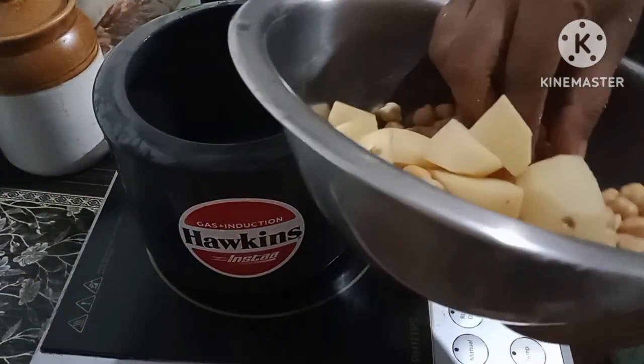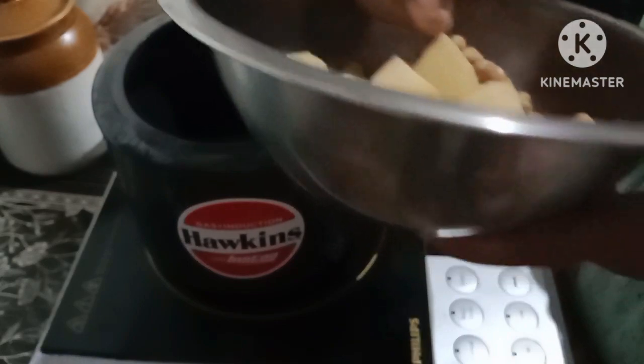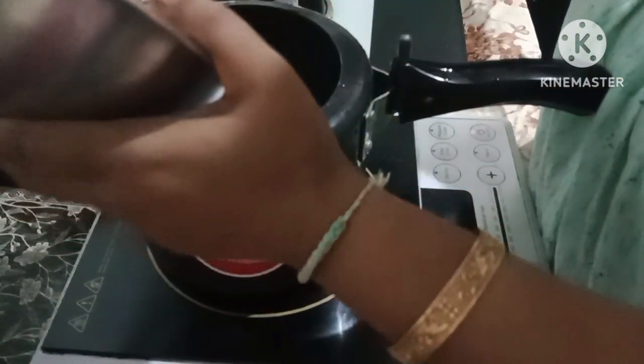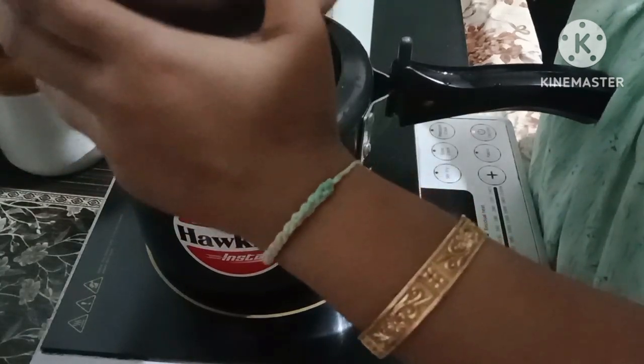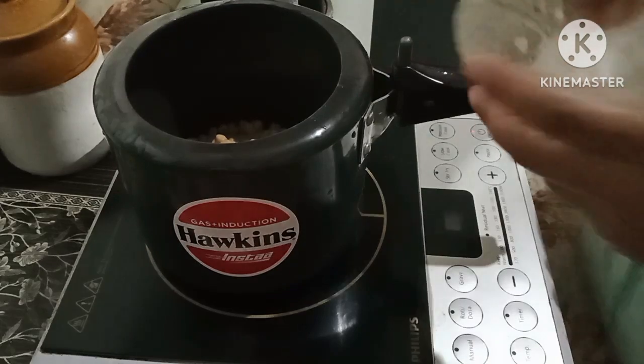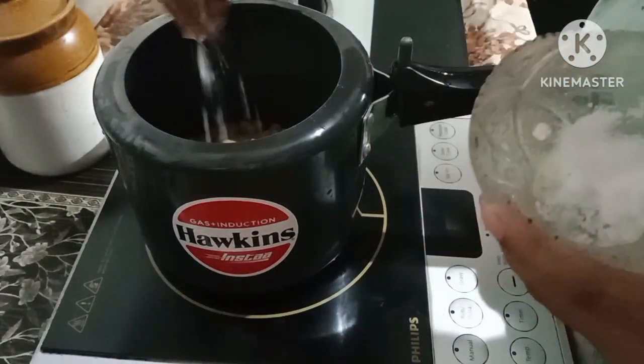I will put the pot on and put it on the pot. I will be able to clean the water.